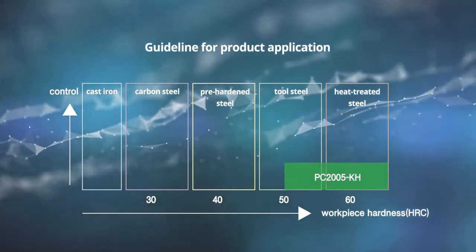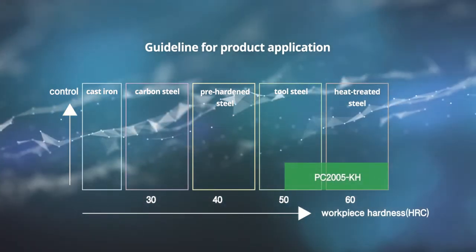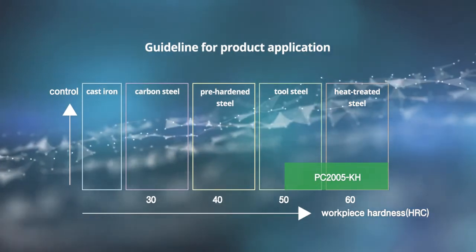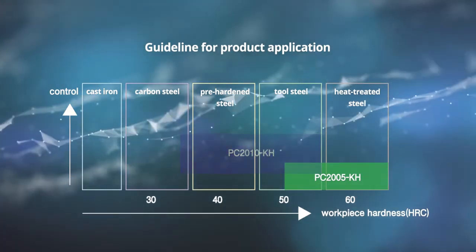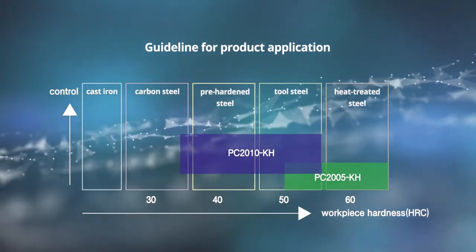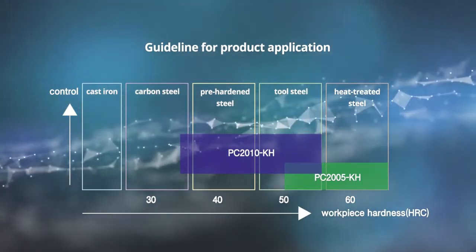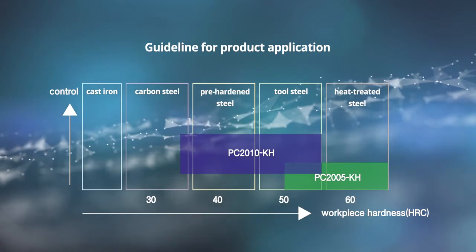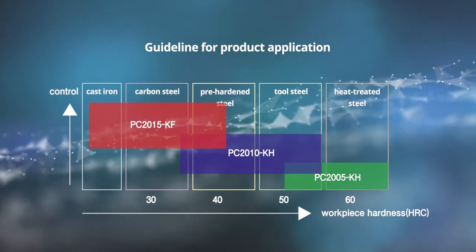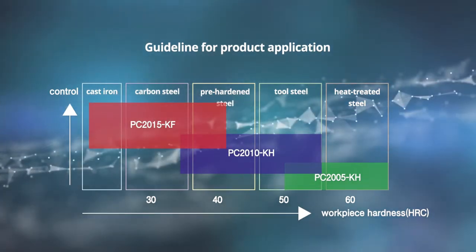PC 2005 KH has both the quality of excellent abrasion resistance, sharpness and cutting edge, suitable for heat treated steel and hardened steel machining. PC 2010 KH has both the quality of excellent thermal shock resistance and also sharper cutting edges, best suited to pre-hardened steel machining. PC 2015 KF has both the quality of excellent welding resistance and stiffness as well as the sharpness, suitable for medium to hard carbon steel machining.